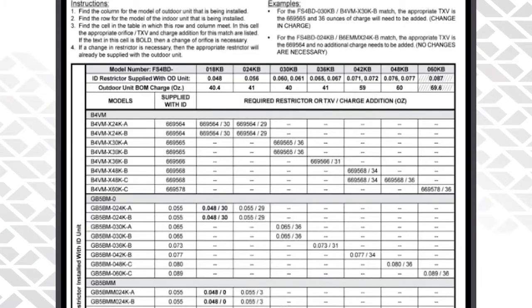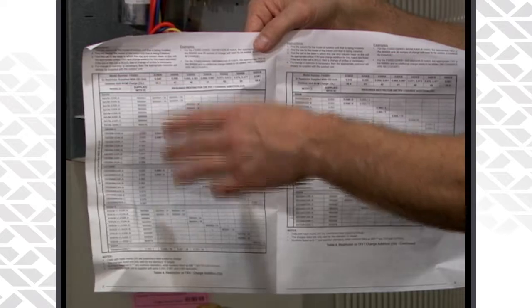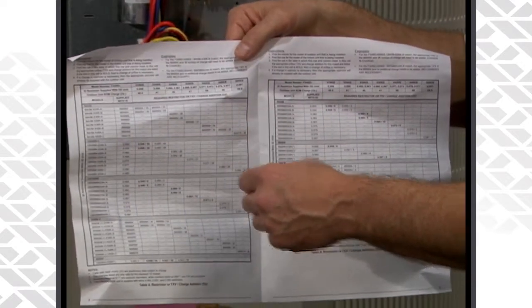Inside you'll find the QRD which will list the outdoor unit that you have. With the 13 SEER we've got a ton and a half, two ton, two and a half ton, three ton, etc. It'll also give you all the pertinent information for the match-up.